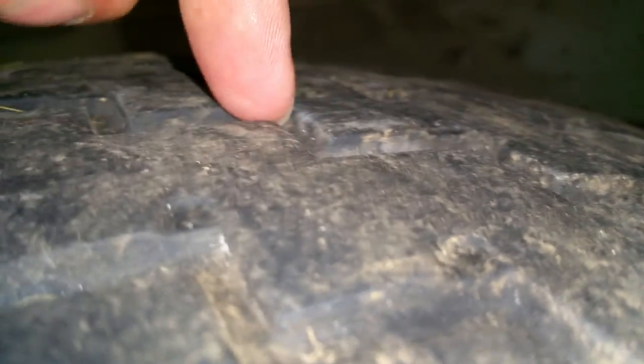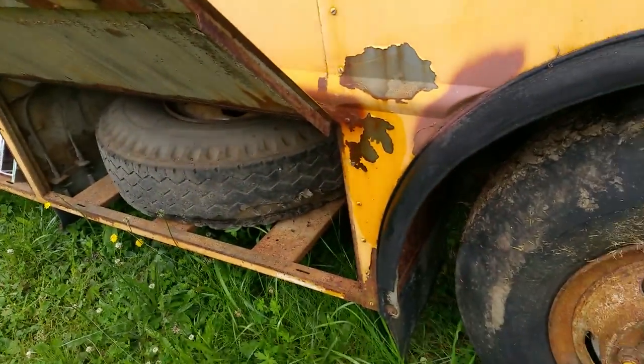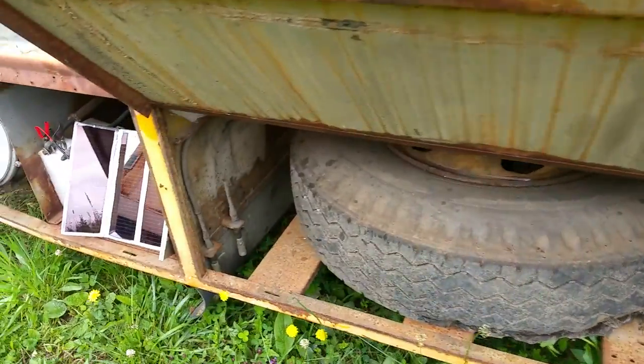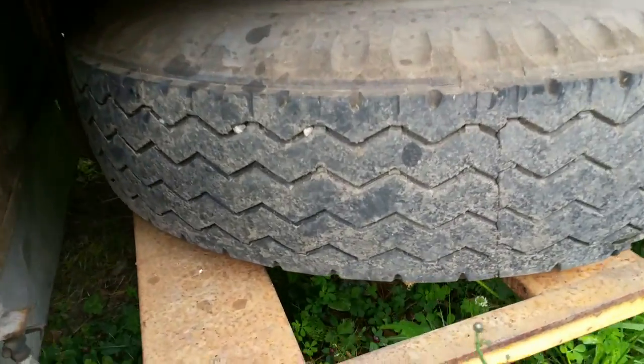The tread depth is reasonable but I would recommend fresh tires, just par for the course. All of the treads on this rig are pretty good. It recently made a 200-mile trip without problem.